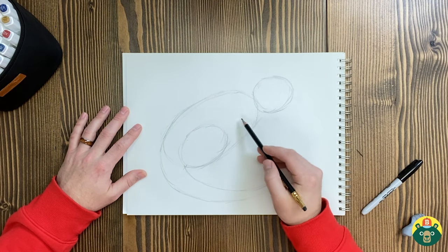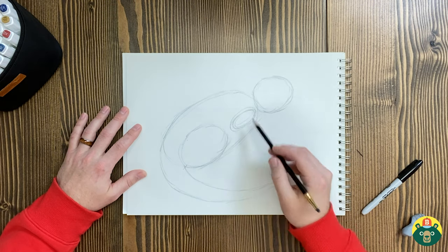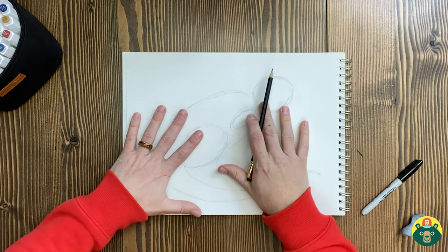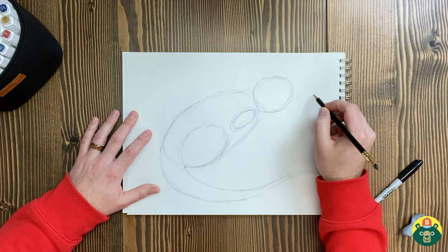Let's do another oval for his big hind legs — his back legs. We'll fit it right on the corner of the body oval. And we'll do another little oval up here for his arm. A lot of times I'll draw the shapes first and then start connecting them to build the actual shape of the animal. Let's put a vertical line over here — that's going to be his nose — and then just a straight line over here.